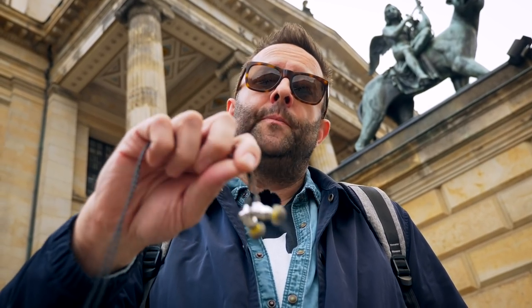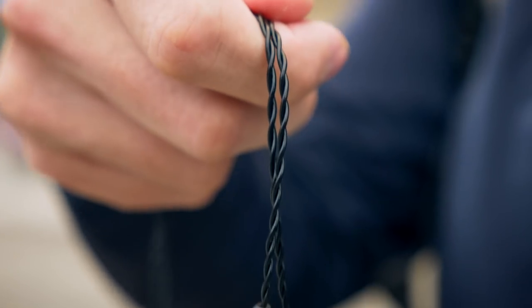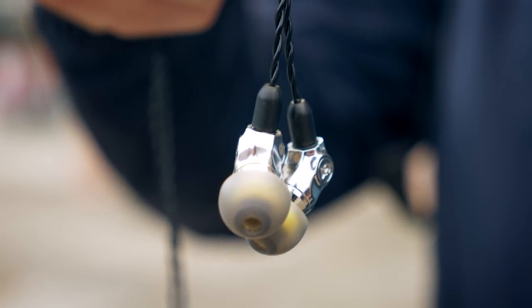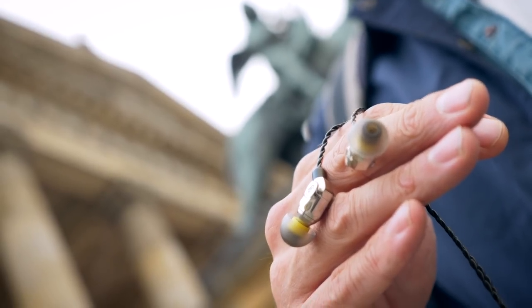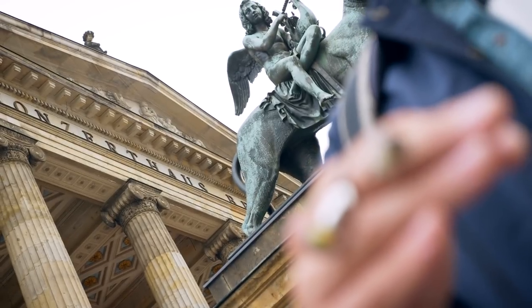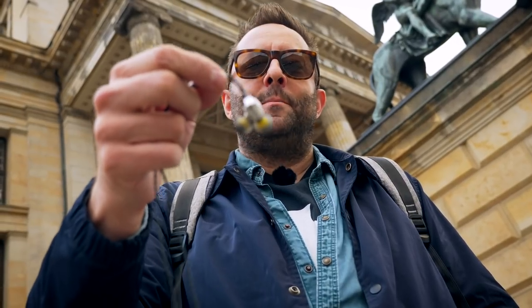A bit of extra presence region push never really hurt anybody, and especially with these — they're not fatiguing, they don't wear you out, you can listen for a long time. That's especially important for an earphone like this that is positioned as a long-game earphone. Maybe you'll have them for a year, two years, several decades — much like this building that's been standing behind me.